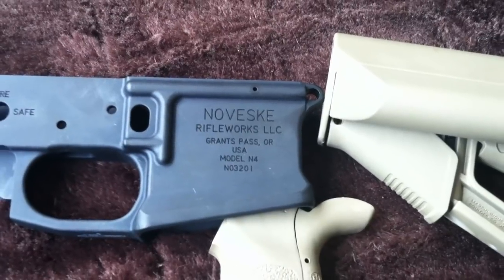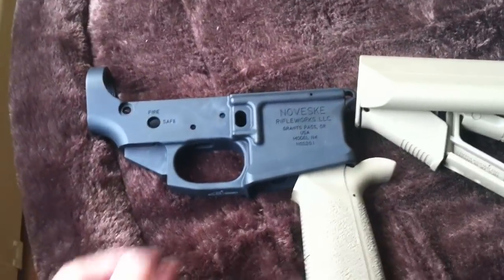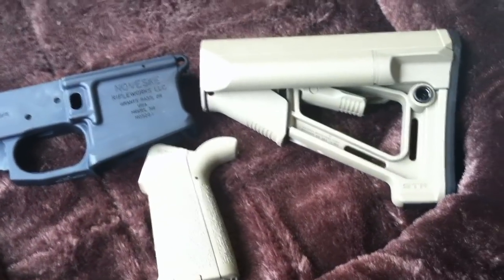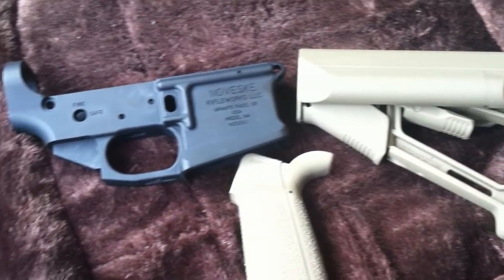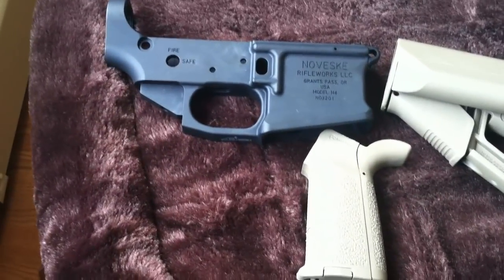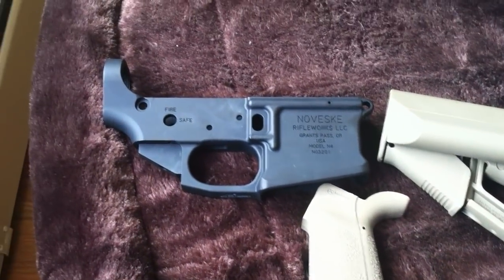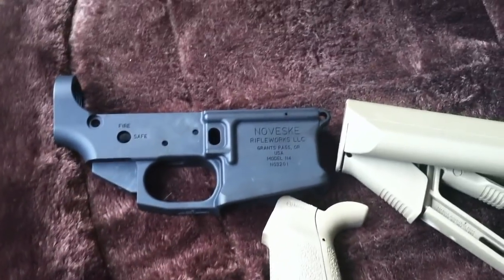For the charging handle, I'll be running a BCM gunfighter charging handle, or I might try a Rainier Arms Raptor charging handle, but they're sold out right now. For the optic, I've got my eyes set on a Trijicon SRS red dot, which is very nice — a little expensive, but my Aimpoint M4S with a Bobro mount comes out close to the same cost. I've heard nothing but good reviews on the SRS red dot, so I might be getting that, or I might just go with a T1.